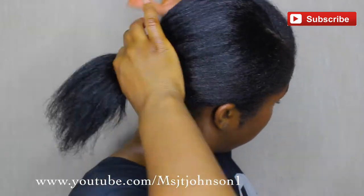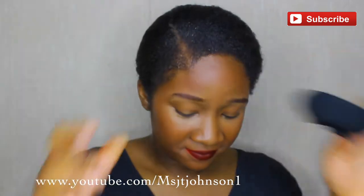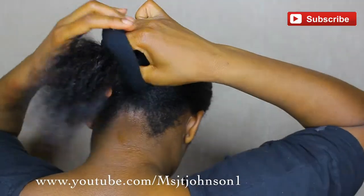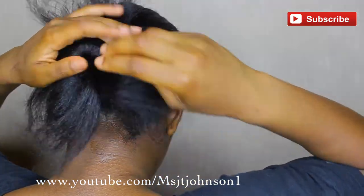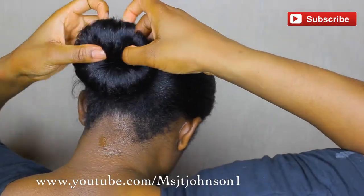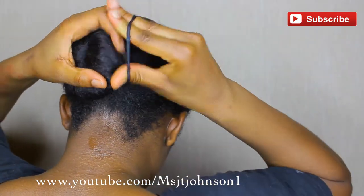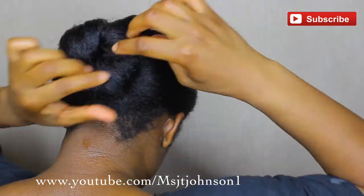Don't pay attention to my ends. I finally got creative — I learned how to make a donut so I can make the perfect bun. If you want a tutorial on that, just let me know. I turned around here so you guys can see how I do it. I don't use bobby pins because I don't want that snag in my hair. I just use another ouchless band, press my ends under the hair tie, double tie it, and then fluff it out.